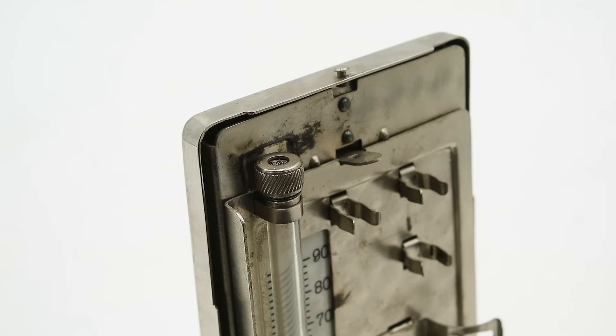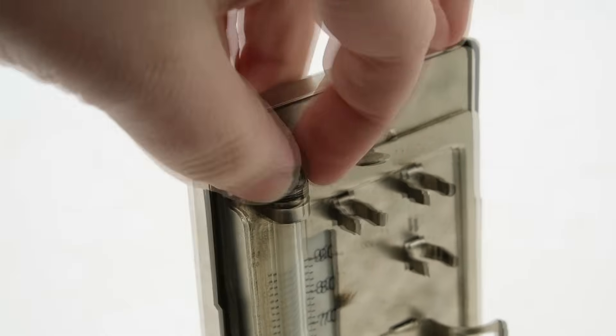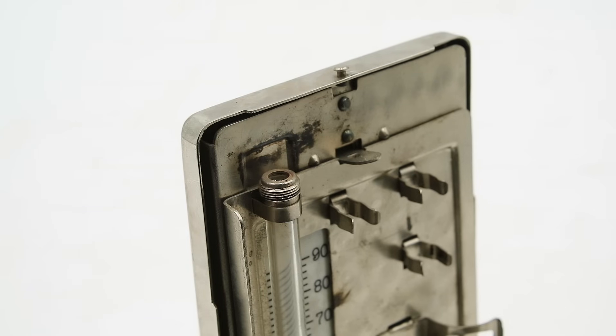The top of the manometer column is open to the air, though it's protected by a little mesh screen and a disc of felt to prevent mercury from leaking out during storage. This means it measures what's known as gauge pressure — pressure relative to atmosphere — as opposed to absolute pressure, which is pressure relative to a vacuum.